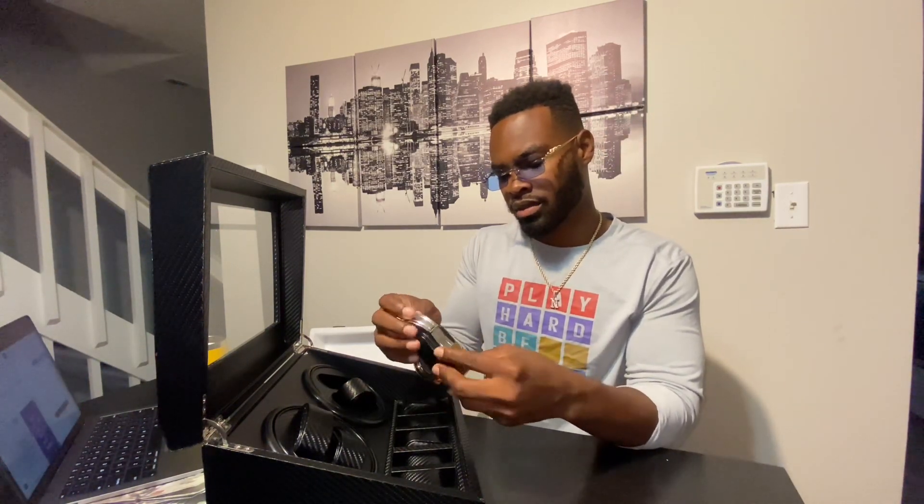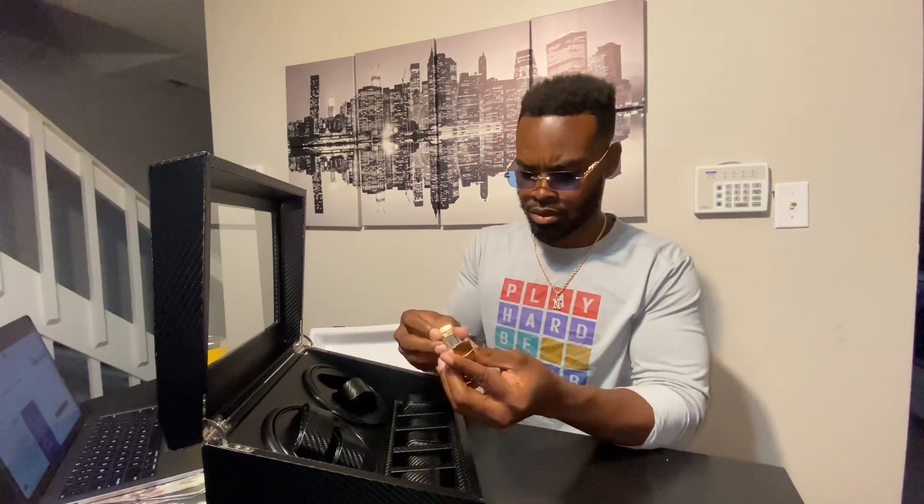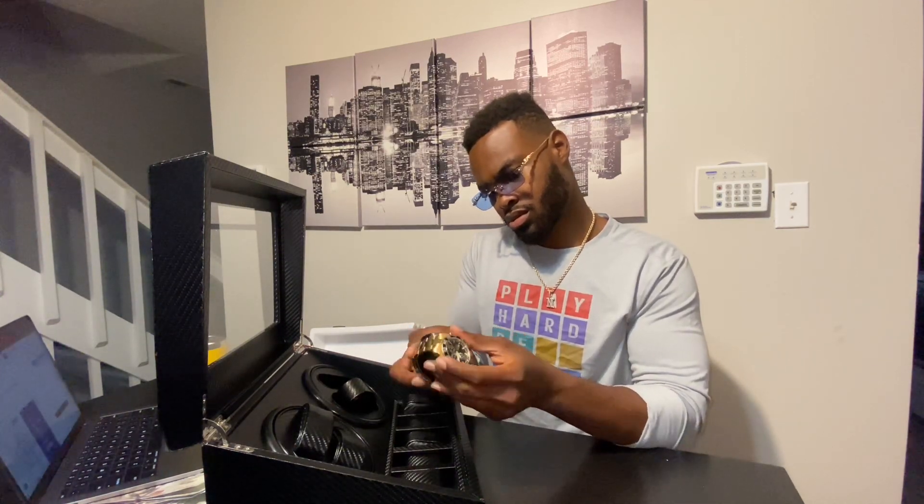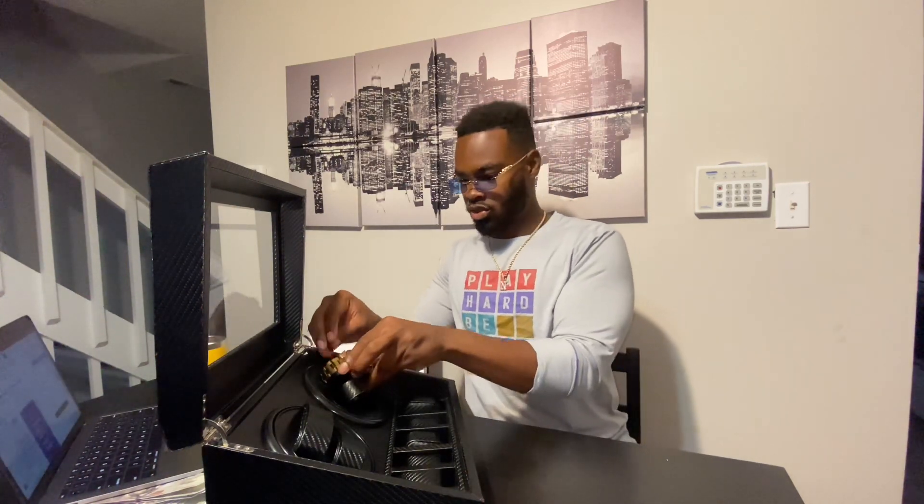Let's go ahead and load this thing up with a couple of watches. I have my gold and black Invicta right here. They have this cushion layer on the outside and another on the inside, so if your wrist is small like mine you can remove one and it should fit. You see how it fits with just one on there — so I'm going to drop that in there.